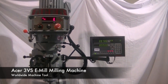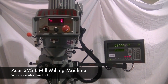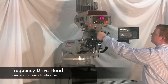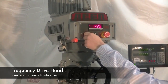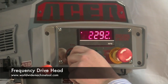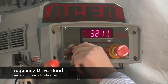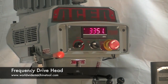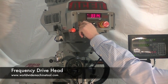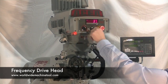A three horsepower Baldor high efficiency motor equipped with a frequency drive system makes for quick and easy adjustment of the spindle speeds. The frequency drive system replaces many of the traditional variable speed parts making the head run quieter, smoother and less expensive to maintain in the long run. The Baldor high efficiency motor also allows for maximum torque at low RPMs.